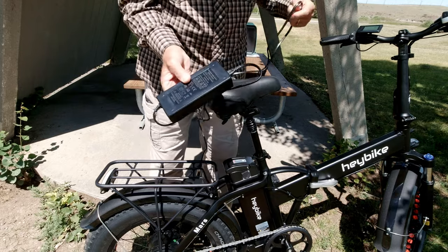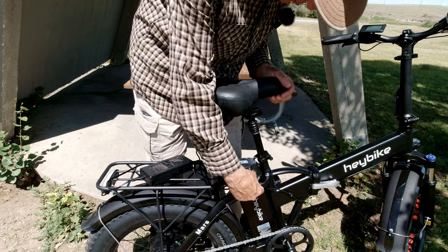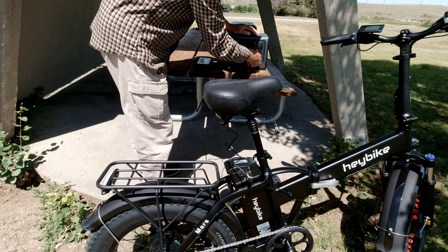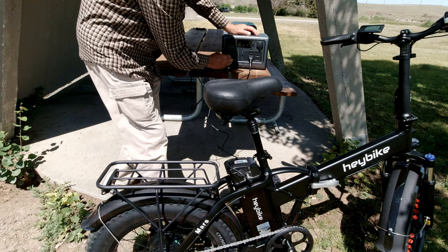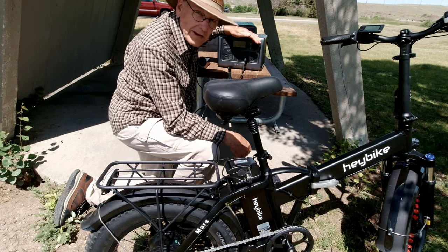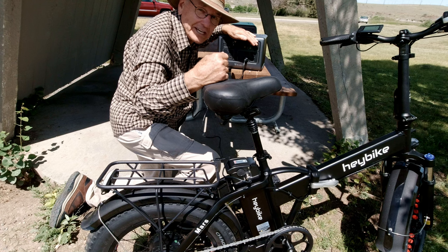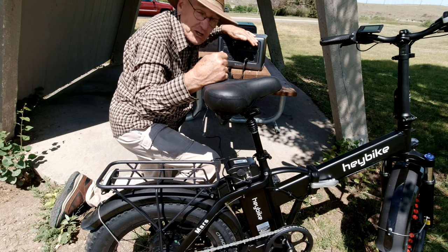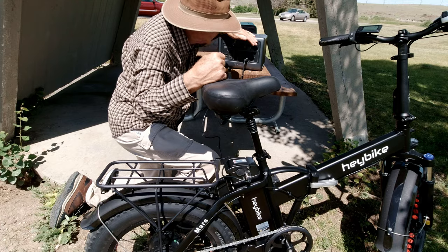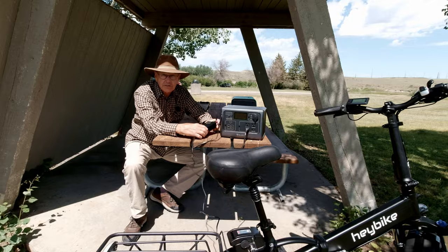Just one little tip: this is the power brick that came with this e-bike. When charging your e-bike, always plug the battery in first before you plug it into power — that way you don't get any arcing. The charger is putting out 97 watts, about 2 amps. Even though this battery was absolutely dead, this will bring it up to almost full. Always charge using the power brick because it has all the safety features built in.